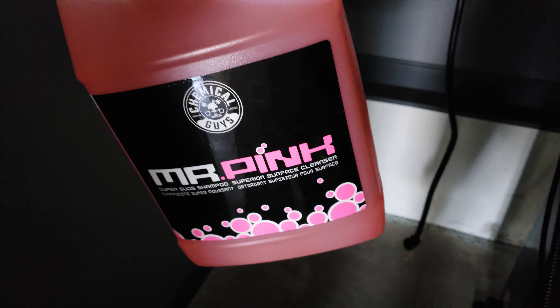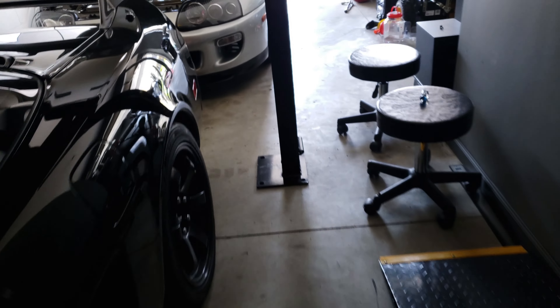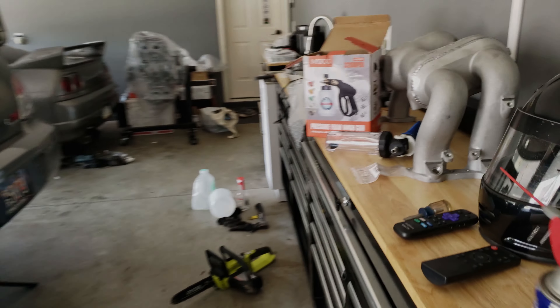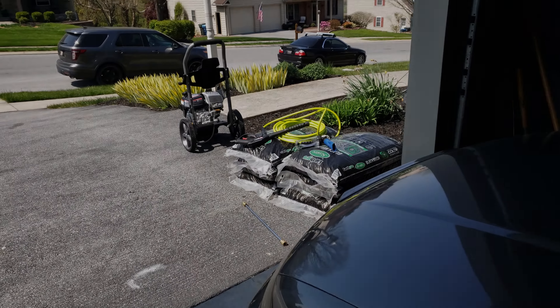The solution I'm going to be using is Mr. Pink by Chemical Guys. I am not sponsored by these guys — this is something I just decided to use. So if anybody from Chemical Guys is watching, hey!